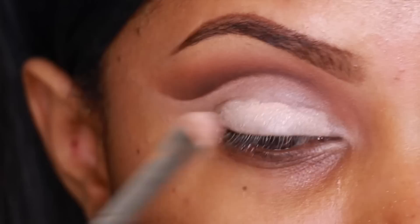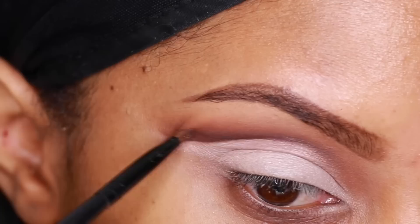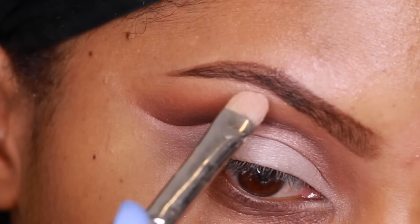Just to add a hint of shimmer, I'm going to apply MAC Naked Loose Pigment — I absolutely love this pigment. I'm applying it on the lid, not going above the crease, and blending it out with my blending brush. I also go back with the angle brush, and with a brush I believe is from Coastal Scents, just to make sure everything is nicely blended. At the highest point of my brow bone I apply some of the Naked Loose Pigment as well.